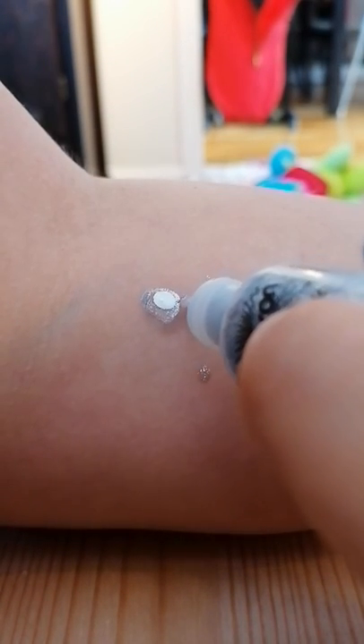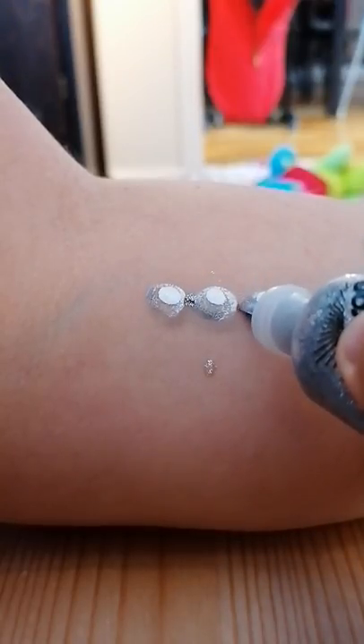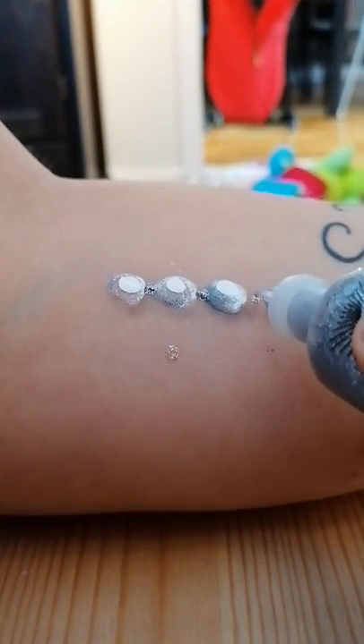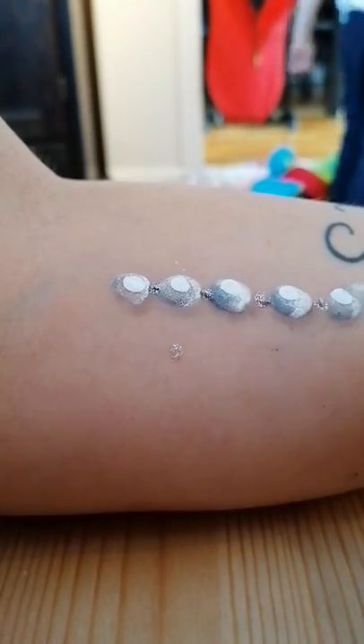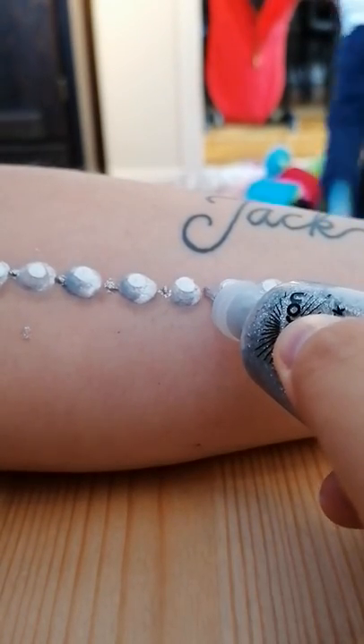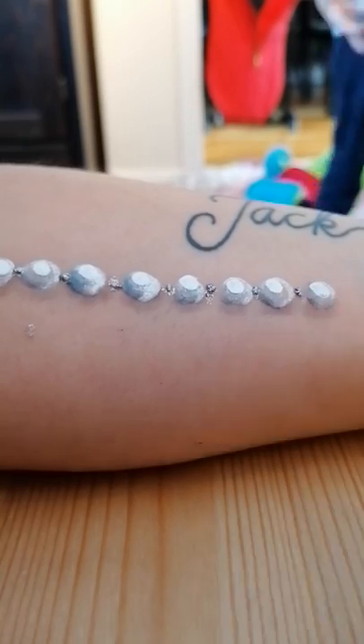I'm going to put a little bit of this in between the pearls — just a small dot. This way it would look like a bracelet or necklace.